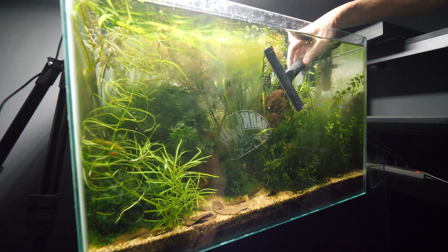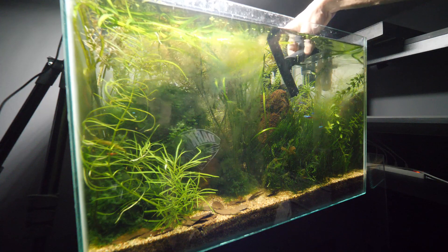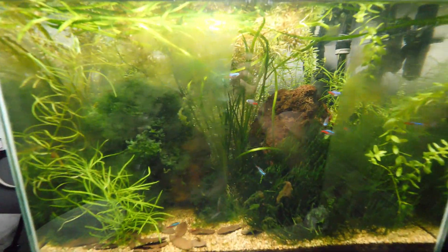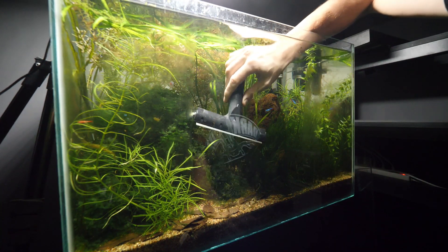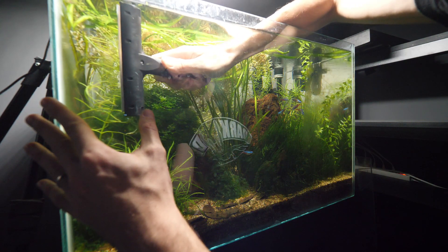You can see the algae floating inside. Can you see the difference? Look from this angle — this is where I scraped and this is where I didn't scrape. This is so easy and so effective, I cannot believe it. I thought it would be a bit harder to scrape, but nope — super easy.